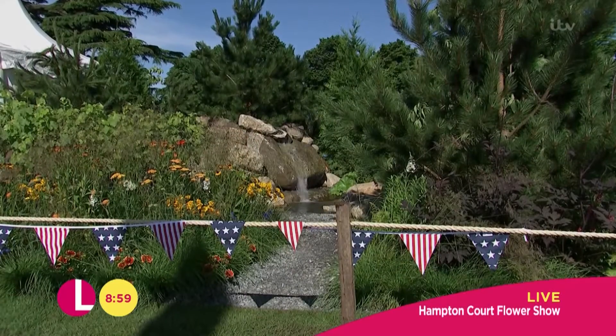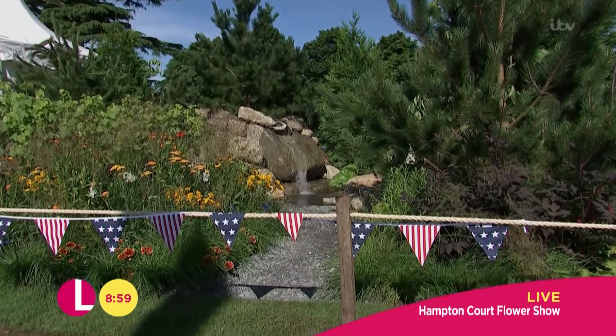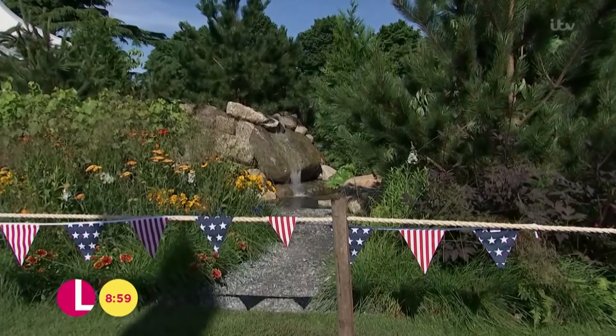Talking of Independence Day, it's been celebrated over here as well — Hampton Court Palace. An Independence Day garden is blooming at the moment. The sun is shining finally. Looking gorgeous, isn't it?